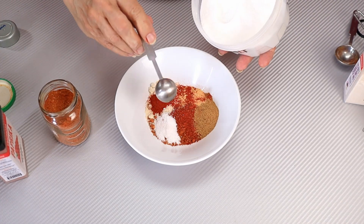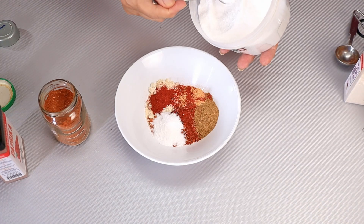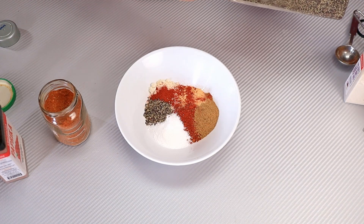A teaspoon of cayenne — now if you like hotter chili, you can always add more cayenne. Four teaspoons of salt, and two teaspoons of ground black pepper.